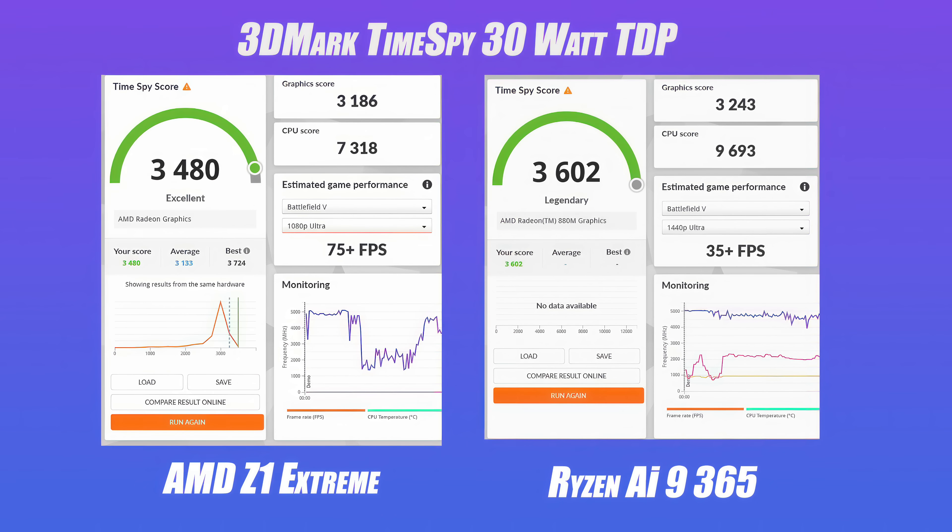I also ran 3DMark Time Spy at 30 watts. On the AMD Z1 Extreme the total score was 3480; on the Ryzen AI 9 365 it was 3602. For all of these tests I'm using the ROG Ally X with the same amount of RAM running at 7500 MHz.